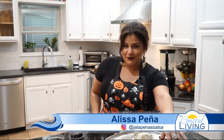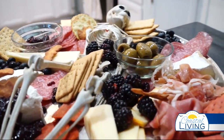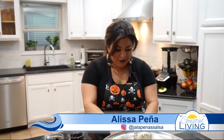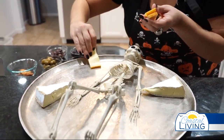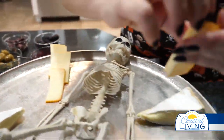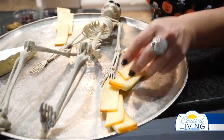Hey everybody, today we're doing a little Halloween charcuterie for spooky season. To start, we're going to go with a couple of happy little wheels of brie. We're going to add some gorgeous little manchego slices, placing them throughout the tray, spread them out. Give yourself some room to play — you can make different fun shapes with these.